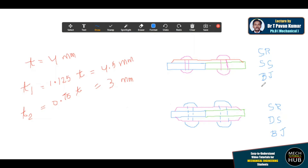A question may be: draw the representation of a single riveted single strap butt joint with t = 4 mm. Accordingly, calculate d: d = 6√t = 6 × √4 = 6 × 2 = 12 mm. Then calculate the pitch value: p = 3d = 3 × 12 = 36 mm. This means between two rivets you need to maintain a pitch distance of 36 mm.